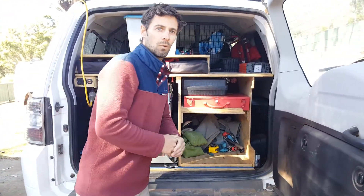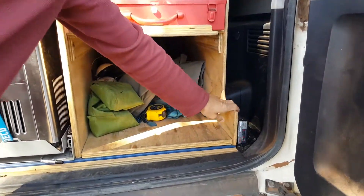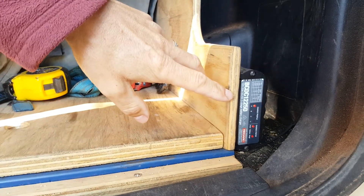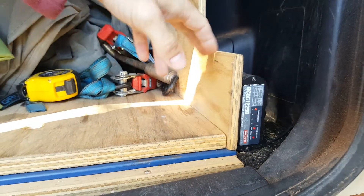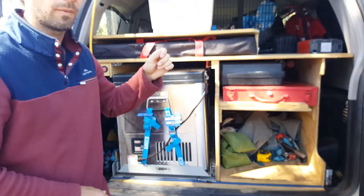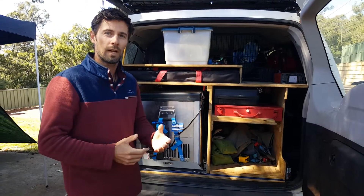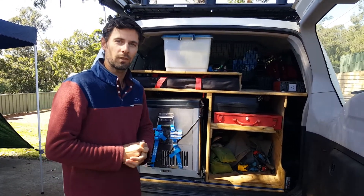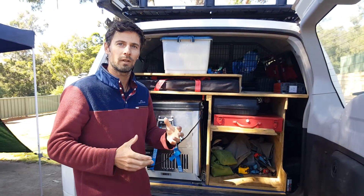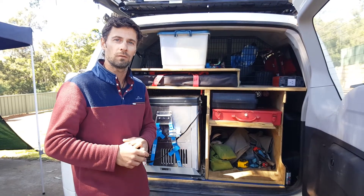Our main source of power — what we run everything through — is this REDARC unit here. That's a DC-DC charger, the 1225D. It takes charge from the alternator or your start battery, and it also takes charge from the solar panel on the roof. What it does is actually charge your battery to 100%. If you're running through an isolator from your start battery you're only going to get maybe 85-90% charge, and that last 10% actually makes a massive difference.